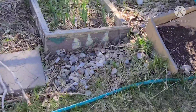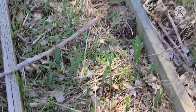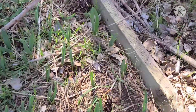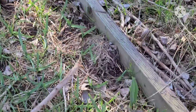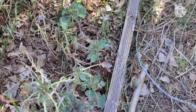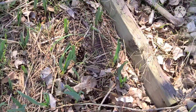Here we go — these are all my garlics that I planted last fall. I was worried they weren't coming up but they are. I have a whole bed full of garlic, and a few over here too. The ones over here are the ones I'd saved from what I grew the year before, but the ones in the main bed are the ones I bought.